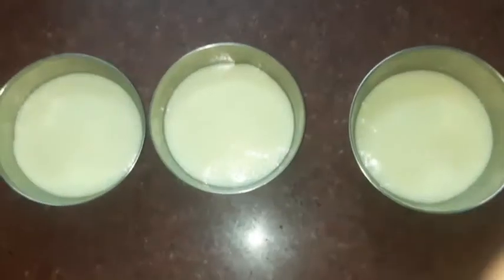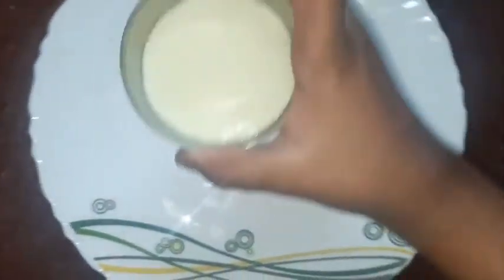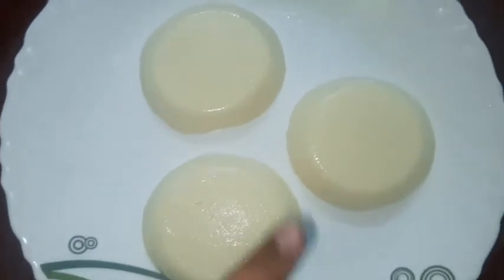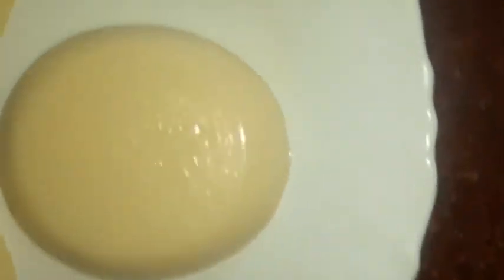Now we will pour it onto a plate. I am going to transfer it to a plate. It is very soft.